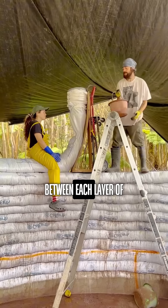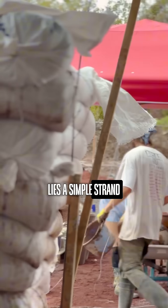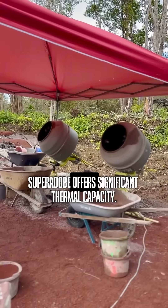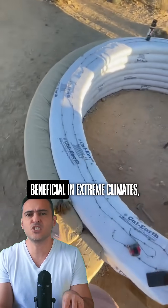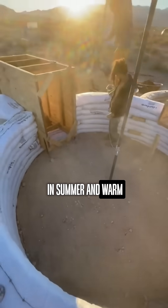And the genius of it: between each layer of bags filled with soil and lime lies a simple strand of barbed wire, providing stability. Beyond strength, Super Adobe offers significant thermal capacity. The density and thickness of the walls grant thermal inertia, which can be highly beneficial in extreme climates, helping keep it cool in summer and warm in winter.